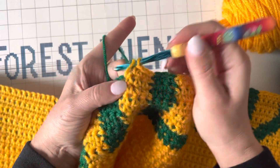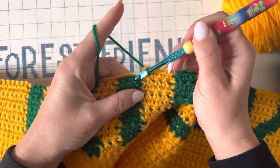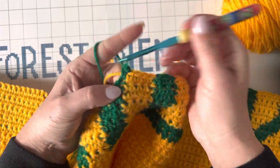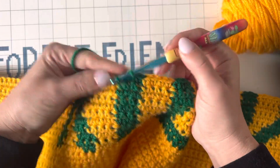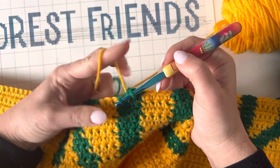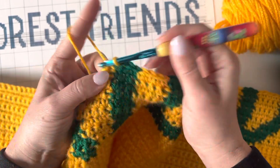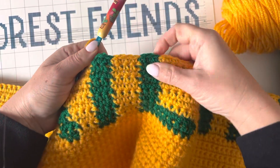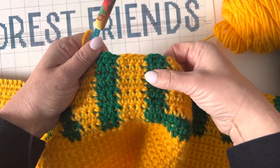Dropping that yellow, finishing that last stitch there with the green. Just because the green is so much darker than the yellow, you can see a little bit through the stitches — but that's okay.